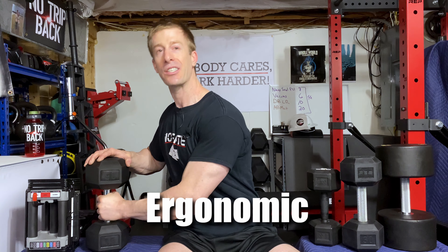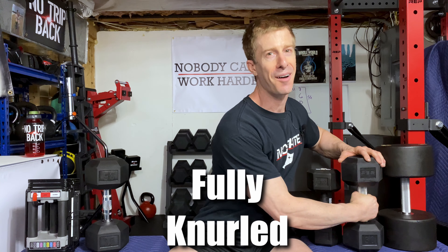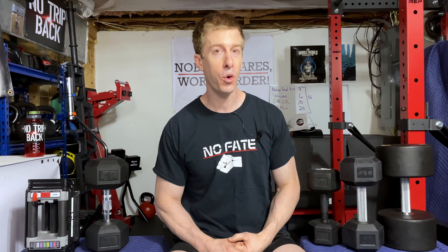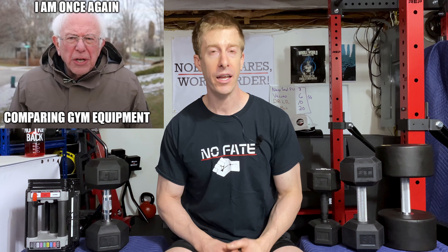We are going to discuss interchangeable dumbbells, ergonomic handled dumbbells, rubber gripped handled dumbbells, fully knurled dumbbells, and the dumbbells that you typically find in your local Globo gym. On this Dad's Home Gym Series, I just go over pieces of home gym equipment to help you decide what is going to be right for your home gym and what is worth your hard-earned money.